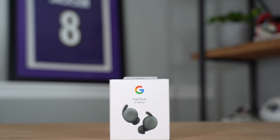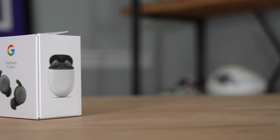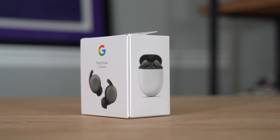The box itself comes in nice white cardboard. On the front you've got a picture of the Pixel Buds A-Series and the Google logo. On one side there's a picture of them in their case, but that's pretty much it other than regulatory information on the back. Let's rip off this plastic and see what we get.